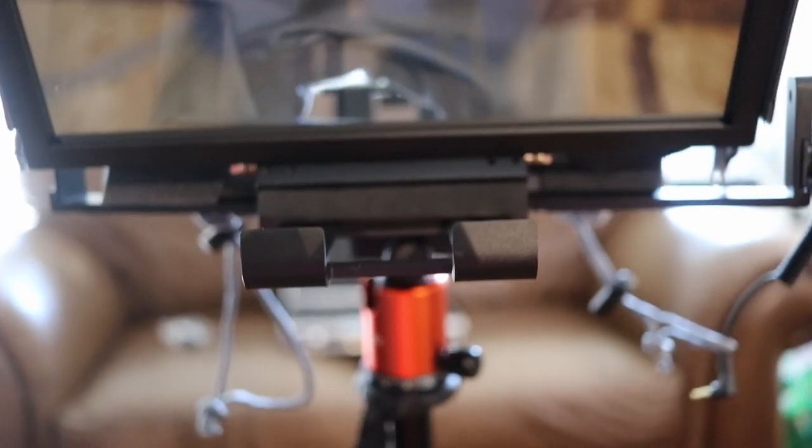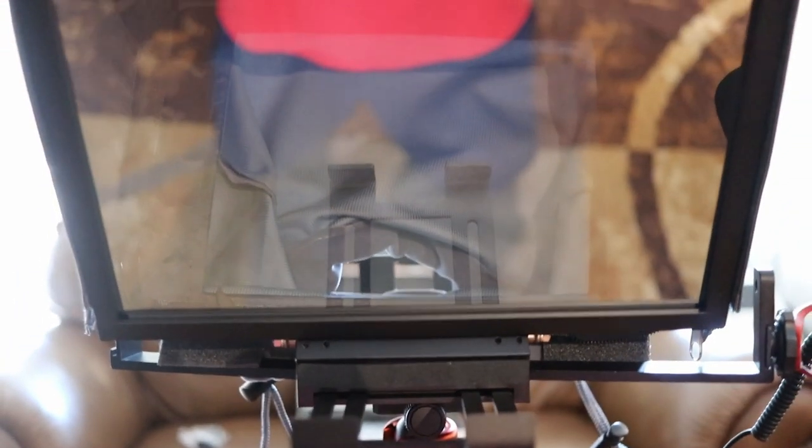The base of the device comes with several size screw holes to attach whatever size you're using. The teleprompter also comes with a remote control that connects via Bluetooth.